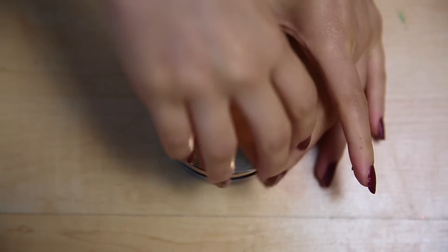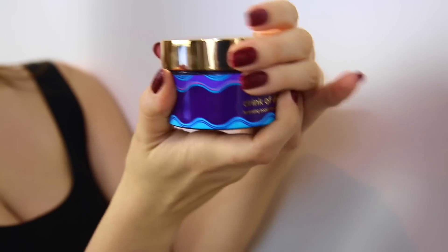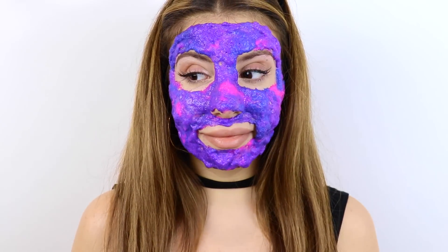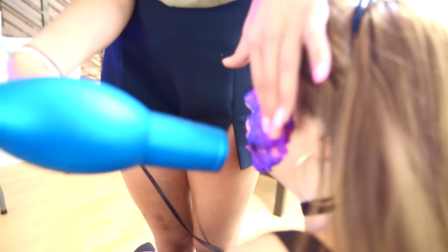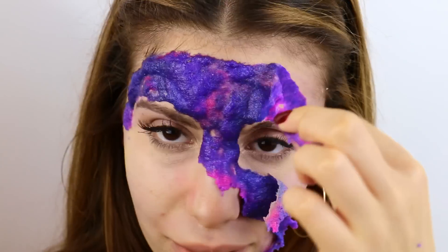Now that it's done, I'm just placing it in an old face mask container so I can use it whenever I want. To try it out, just as a precaution, you might want to try it on your hand first in case you have allergies. I already know I'm good, so I'm trying it on my face. Once your mask is completely dry, you can go ahead and peel it off.